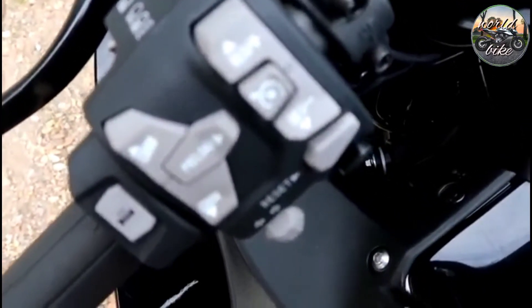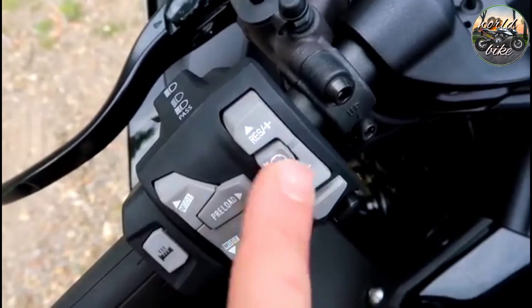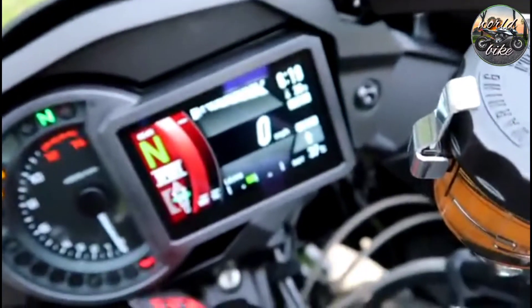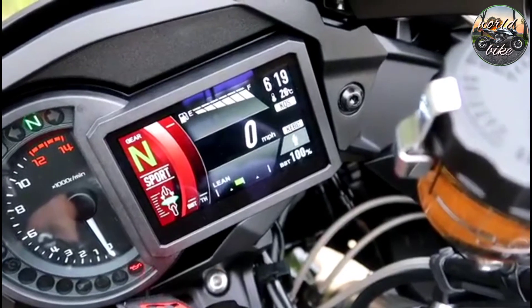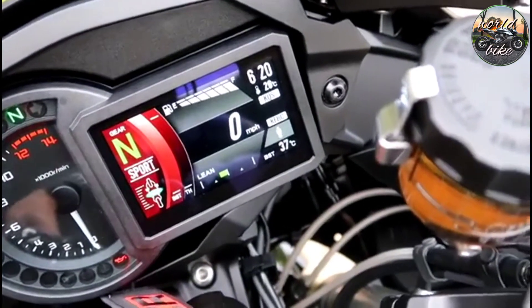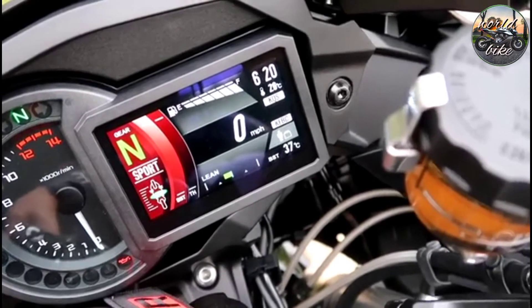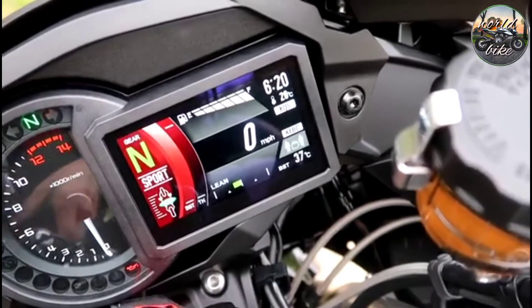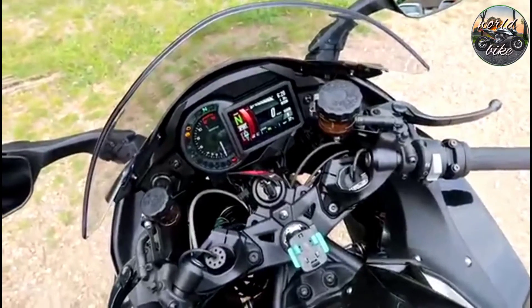The switchgear is really nice, a bit busy. You've got cruise control here, the menus up and down, and preload adjustment. Because it's electronic suspension — it's like the Super Duke — if you press the preload button, you get one person with luggage, two people with luggage. With my weight, I might as well leave it as two people with luggage — might be about right. It's a lovely bit of kit.